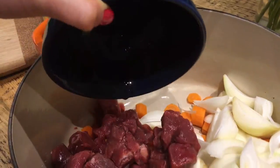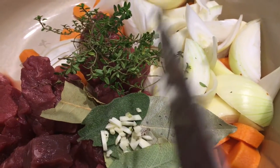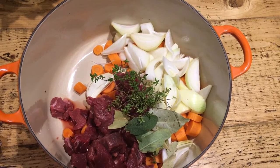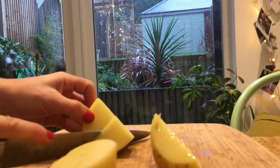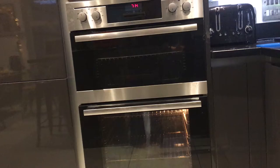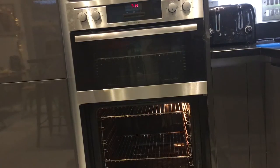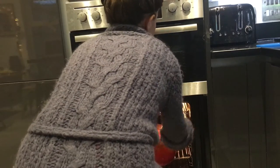Put everything into one big dish. Don't add the potatoes just yet. Boil some water and then pour this boiling water into the dish so that it covers everything. Put it in the oven.